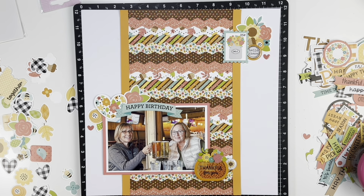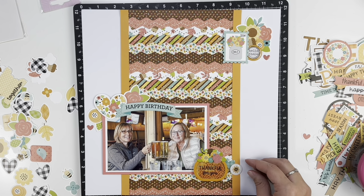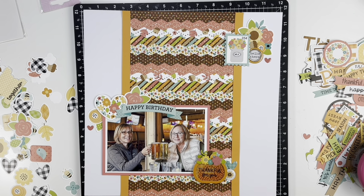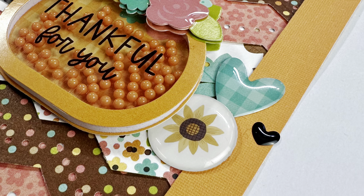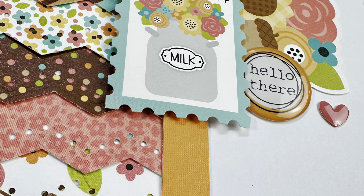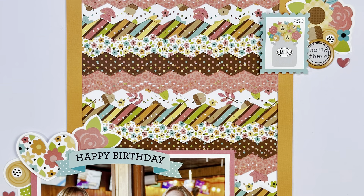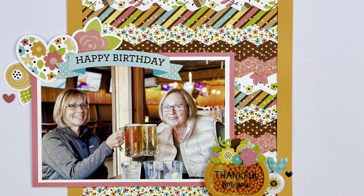I just love how this one turned out. I think that photo could be an advertisement for the restaurant we went to — it turned out so nice. I added a couple more embellishments to that bottom cluster. I will have this collection linked down below for you because I think it's gorgeous. I hope you guys enjoyed this layout — get those border punches out and play with them! Hope you enjoyed and we will see you next time. Bye, guys!